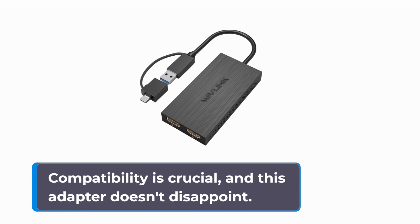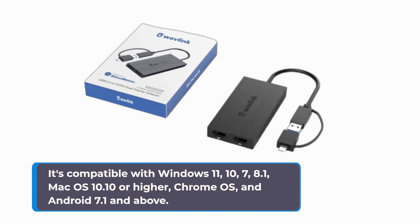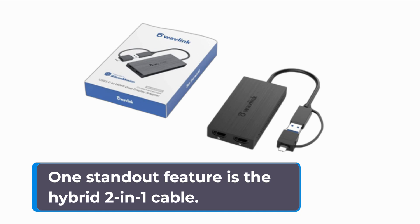Compatibility is crucial, and this adapter doesn't disappoint. It's compatible with Windows 11, 10, 7, and 8.1, Mac OS 10.10 or higher, Chrome OS, and Android 7.1 and above. Please note that it doesn't support iOS, Linux, or Unix.